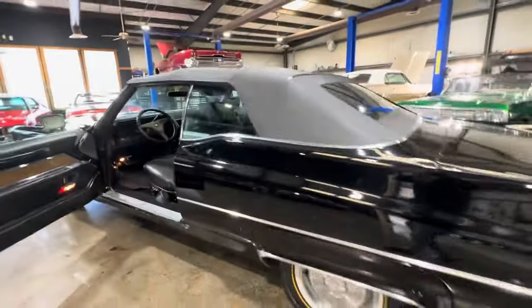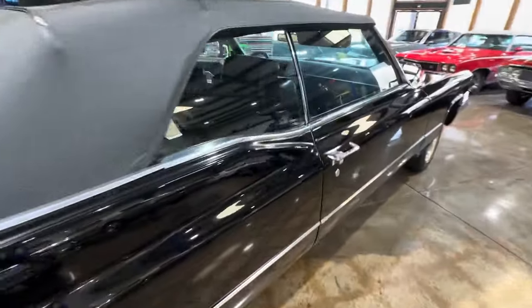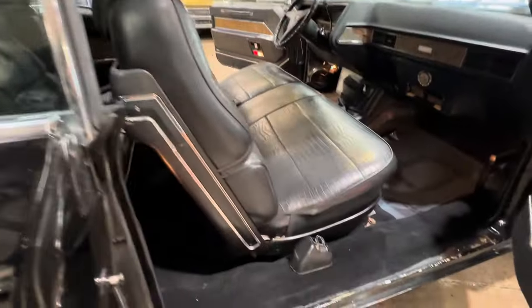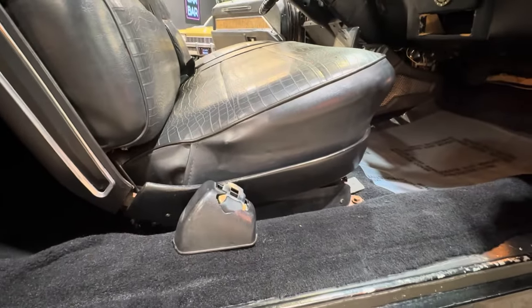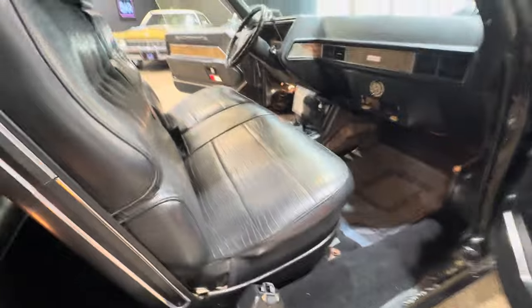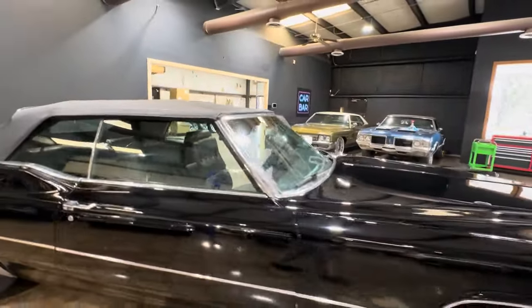It's the same on the other side, we'll go take a look. The seal plate is missing on this side. Let's fire this girl up, take a look in the trunk, and take a look under the hood.